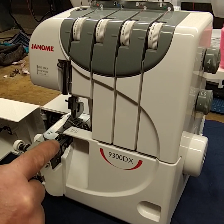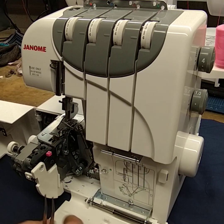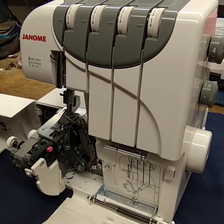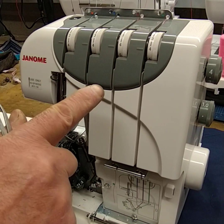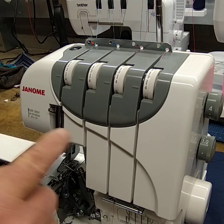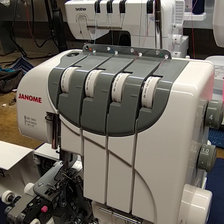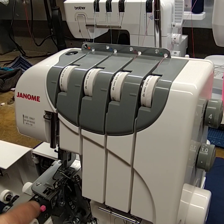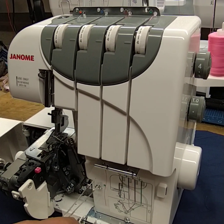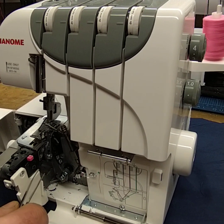We're going to run through the threading of the loopers and also the needles, and hopefully that will help when you're trying to get the lower looper threaded, which is the most difficult bit. The sequence — many people work from right to left — but the best sequence to use is three, four, two, and one. Using that order reduces the possibility of getting the upper and lower looper threads wrong, and basically eliminates that mistake.